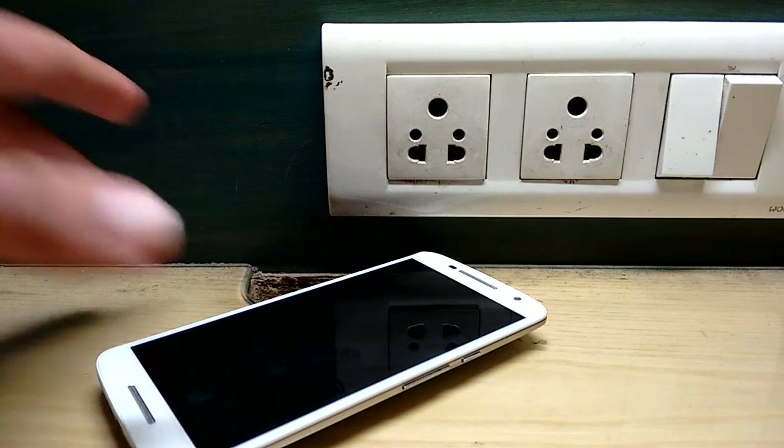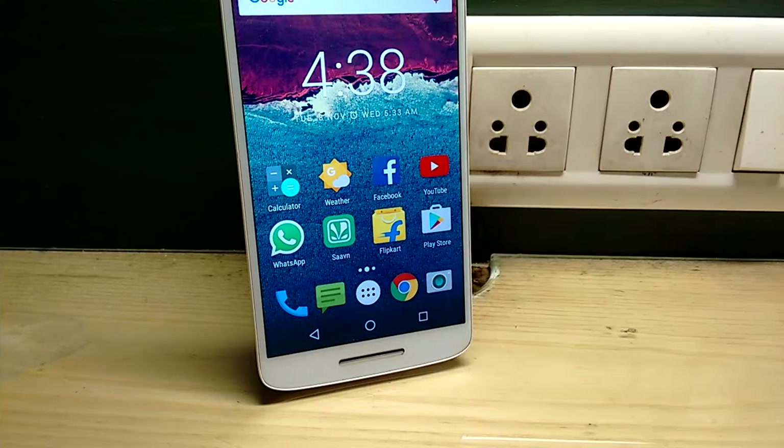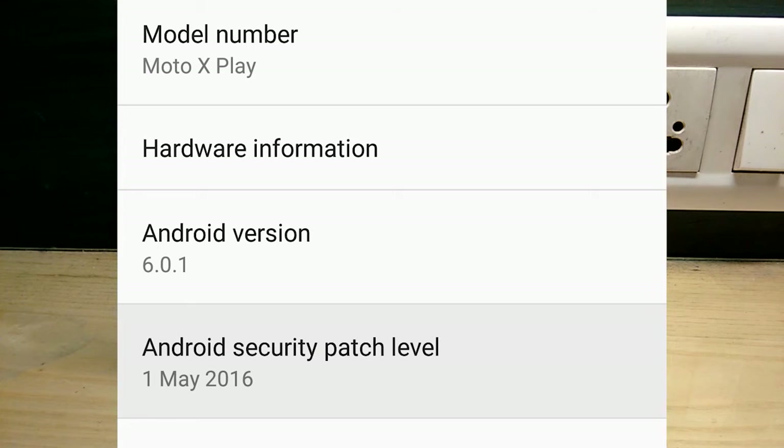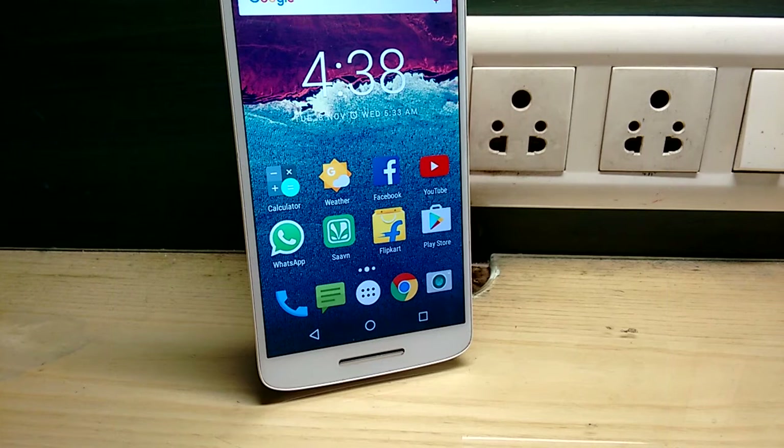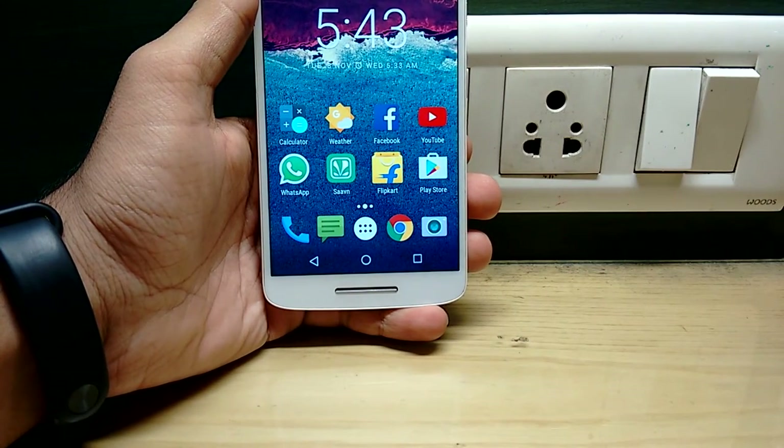There is an absence of an LED notification light. The Moto Display feature is not that helpful as a replacement — a notification light would have been better. Also, the security patch is not yet updated; it is still stuck on the May security patch. I hope the Android Nougat update will bring the security patch to the latest version.